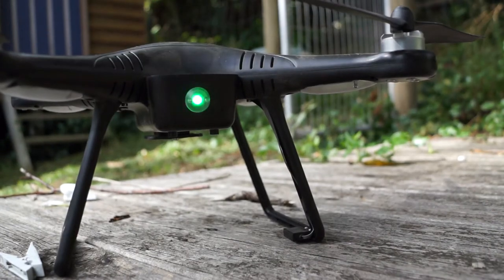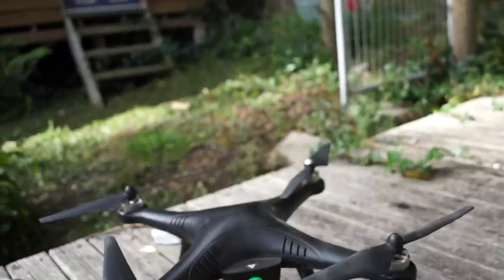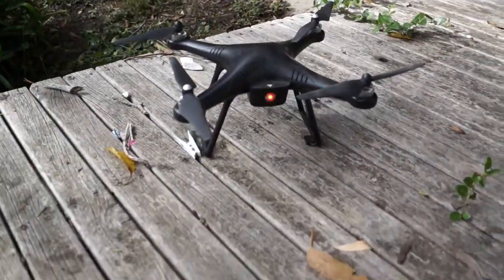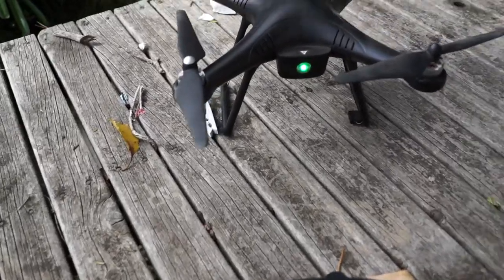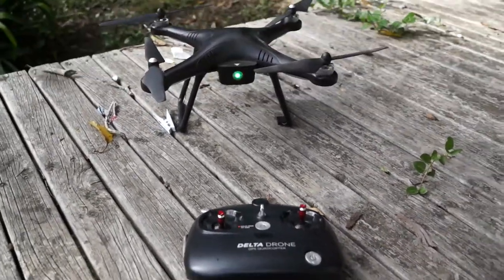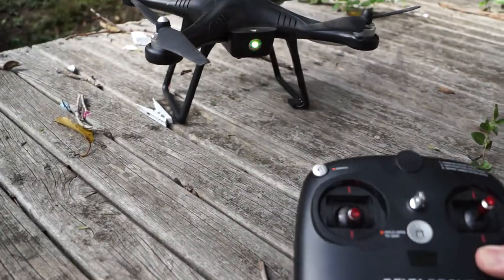That's where you see the flashing light. Now, next bit very important — you're now facing the rear of the drone. Pick this up. Now let's get the remote in shot. At this stage you need to turn your remote on.